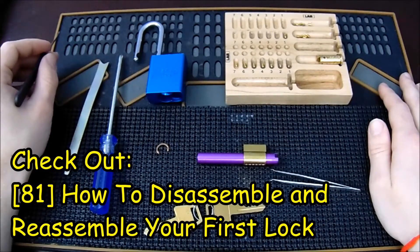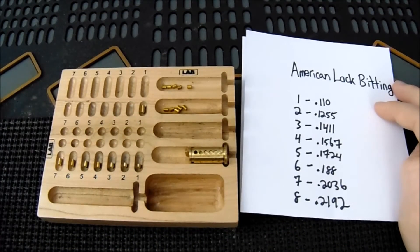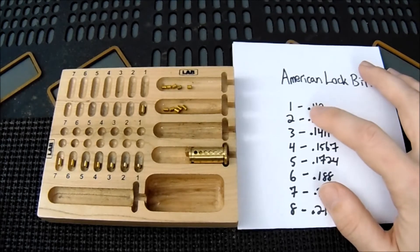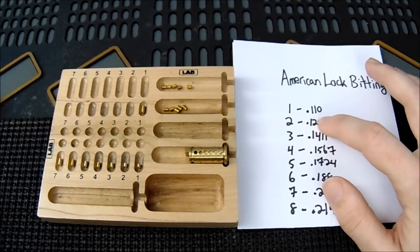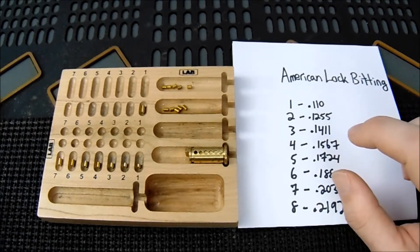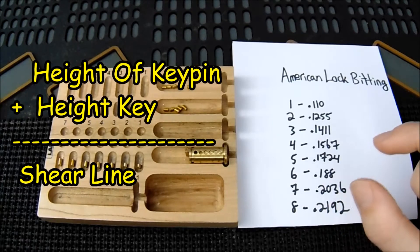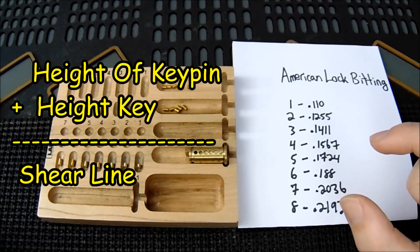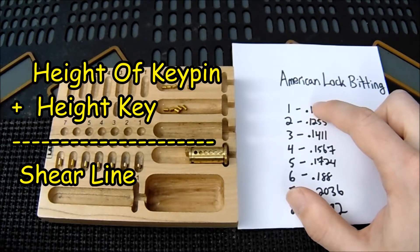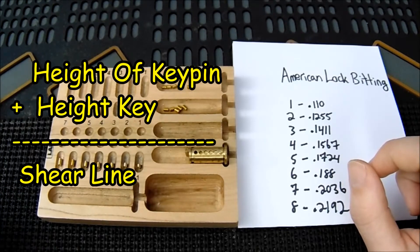Now let's get into how to optimize your security pins, starting with how a key works. Looking at the American Lock bitting specification chart, each cut of the key corresponds to a certain length of key pin. A one cut has a key pin of 0.110 inches in length, while an eight cut is 0.2192 inches. The height of the key pin plus the height of the material on the key all equal the same length. So a one cut has a short key pin but more material on the key to lift it up. When you insert the correct key, all the key pins lift to the shear line, pushing the driver pins up and out of the way.